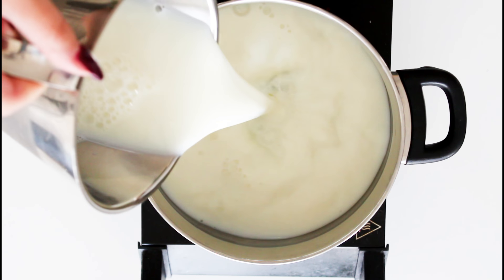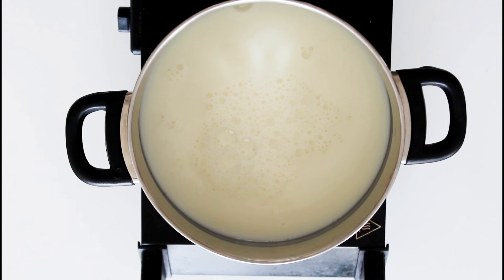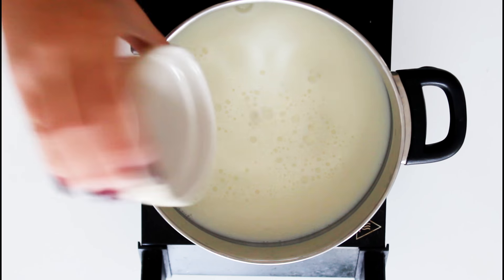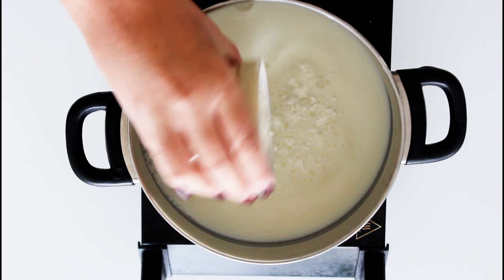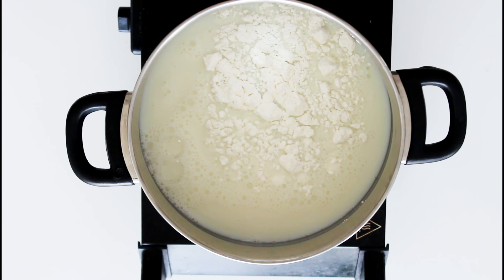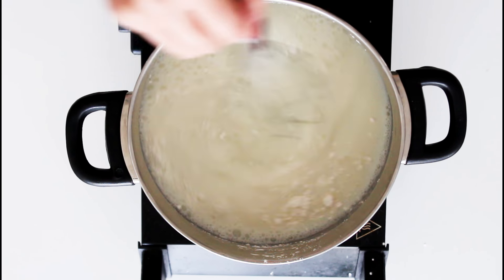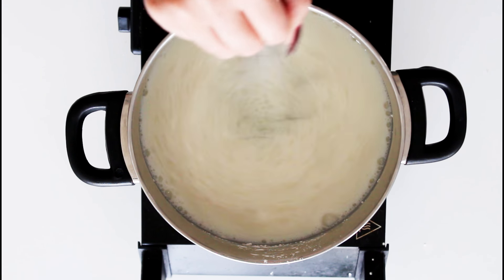What I do is add some milk, sugar, and cornstarch in a pot, just stirring it really well and let it come to a bubble. When it comes to a bubble, it will start to thicken quite a lot.